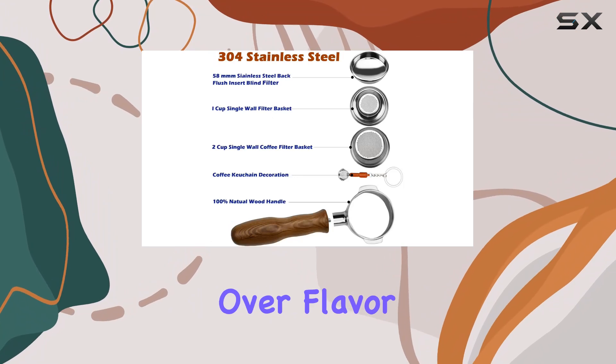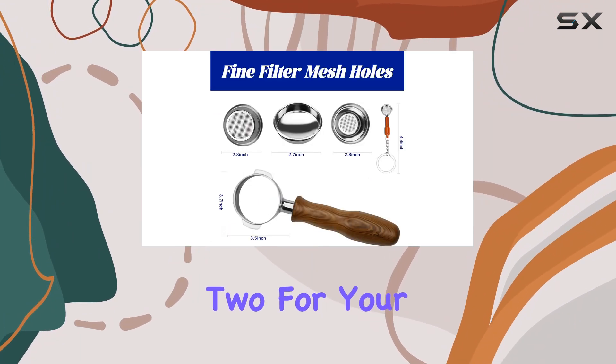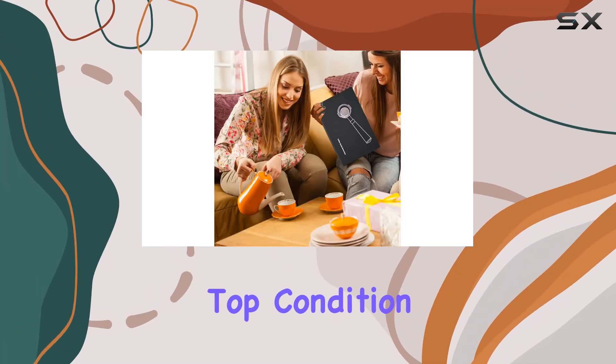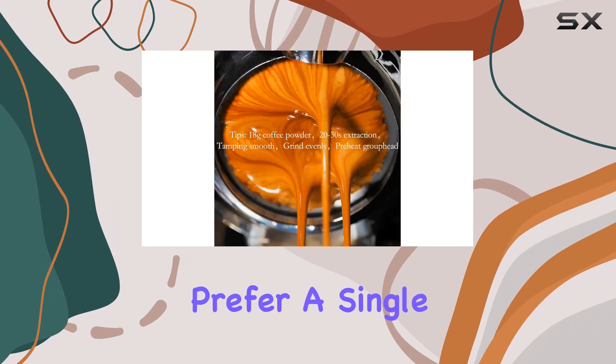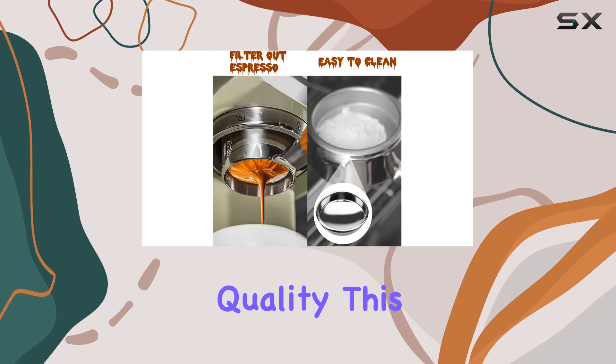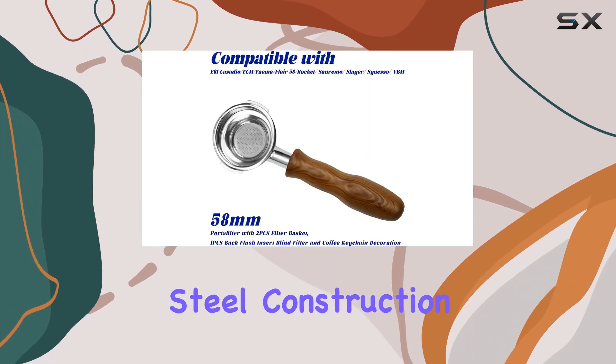Let's not forget about the included filter baskets: two for your regular espresso shots and one blind filter for keeping your machine clean and in top condition. Whether you prefer a single or double shot, this portafilter has you covered.